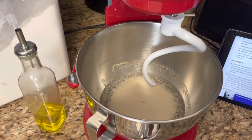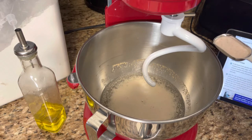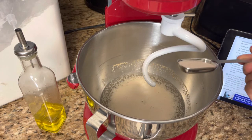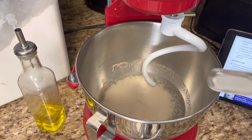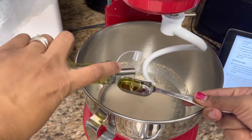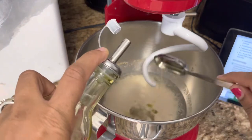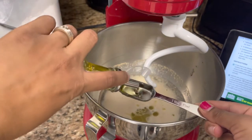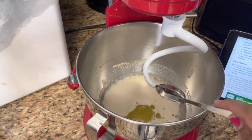The recipe calls for three-fourths tablespoon of salt, so I'm just gonna sprinkle that in. Then we do two tablespoons of olive oil. It says you can use any type of oil you want — vegetable, canola, avocado — but I'm just going with olive oil.